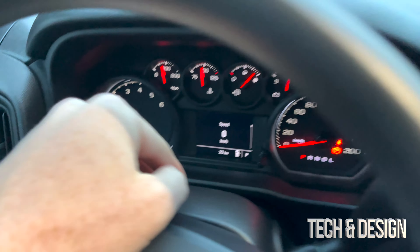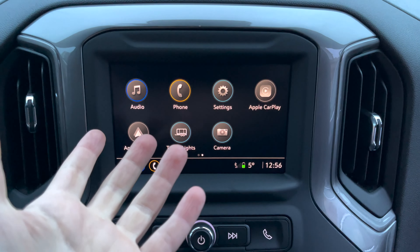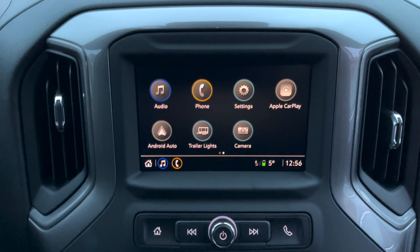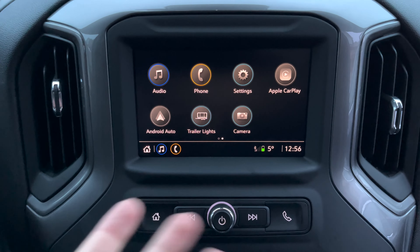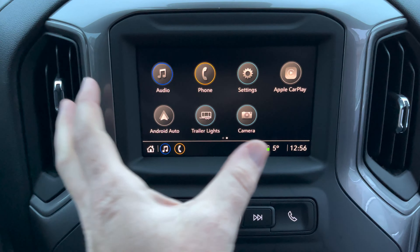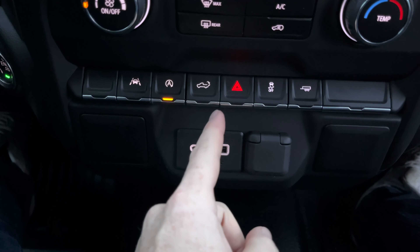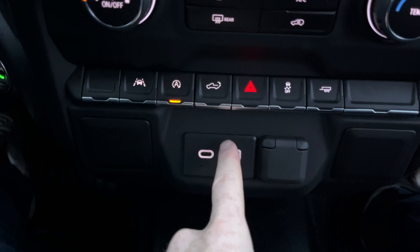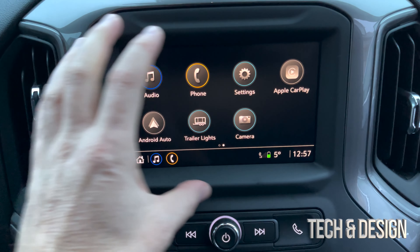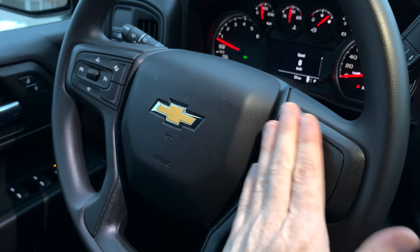Obviously you can go back into speed, which is the setting most people are going to have it on. Right here is your control panel — basic stuff that all cars have now. You've got Apple CarPlay, Android Auto, and you can hook this up through Bluetooth just to play music. Or if you want navigation here, you do have to hook up your iPhone with a USB cable directly to your iPhone, and then you can have your navigation displayed here.